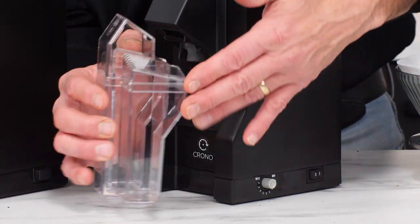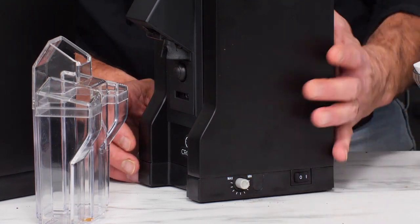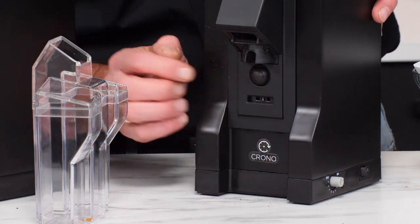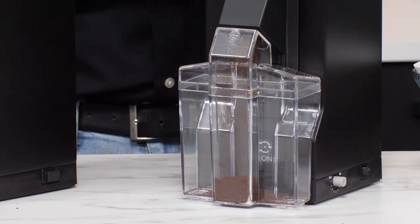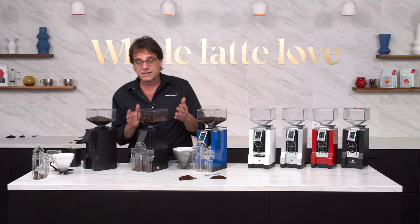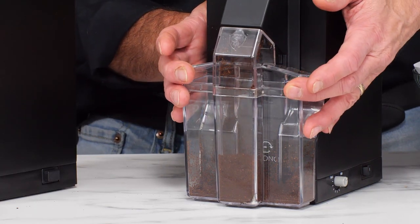The main difference on the Crono is time grinding. You've got a dial here that ranges from five seconds up to 60 seconds of grinding. Instead of the push switch like on the Filtro, you've got a switch here. If you're grinding into the bin, you just press the bin in and it grinds, then stops automatically after the set time. If you want to grind manually, you can press and hold that switch and it'll just keep grinding until you let go.